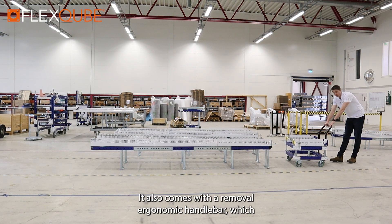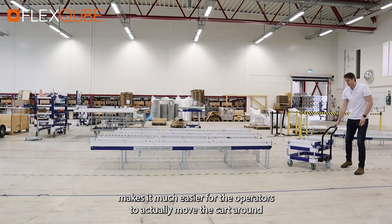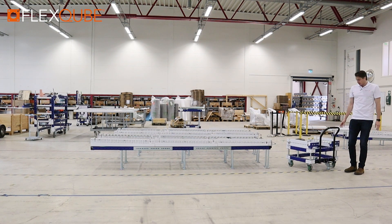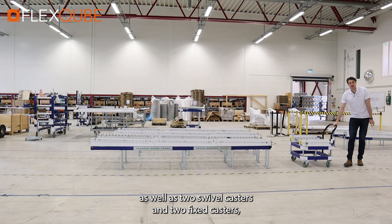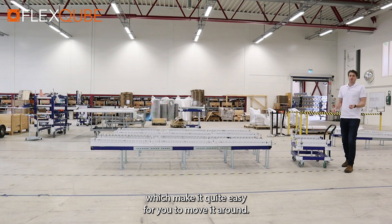It also comes with a removable ergonomic handle bar which makes it much easier for the operators to actually move the cart around, as well as two swivel casters and two fixed casters which make it quite easy for you to move it around.